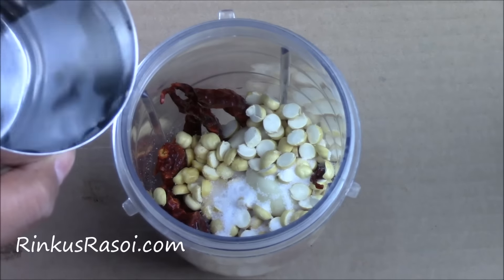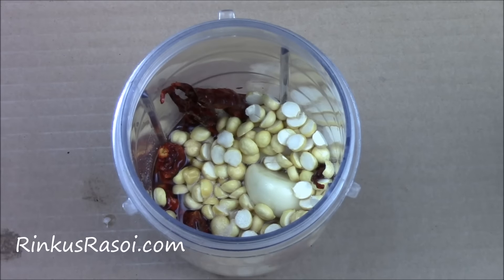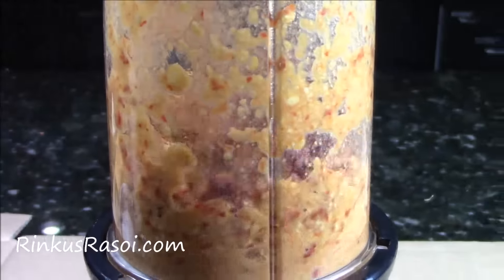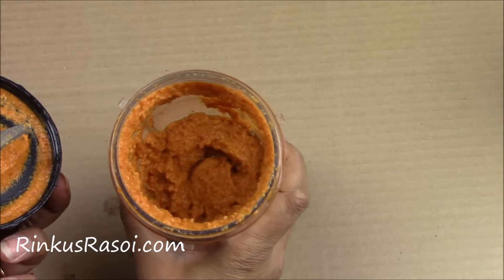Now I am going to add a little bit of water just to make the paste and then I am going to blend it in the blender. Our Mysore masala chutney is ready.